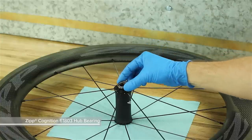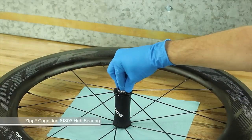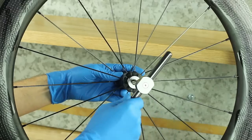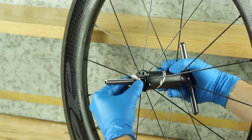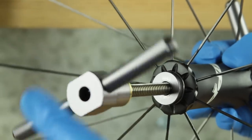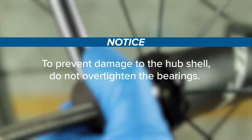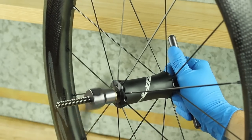Insert one new bearing into the bearing bore of each side of the hub shell with the black seal side facing outward. Place a 6803 bearing press adapter onto the non-drive side bearing. Insert the bearing press threaded rod through the hub shell. Slide the second 6803 bearing press adapter onto the threaded rod and thread the bearing press handle onto the threaded rod. Turn the handle clockwise to press the bearings into the hub bearing bores until hand tight. To prevent damage to the hub shell, do not over-tighten the bearings. Remove the bearing press tool.